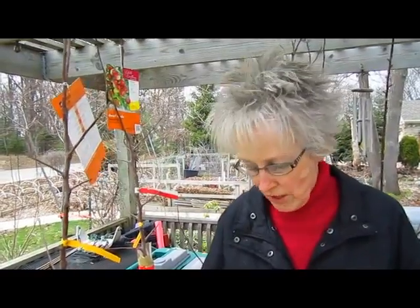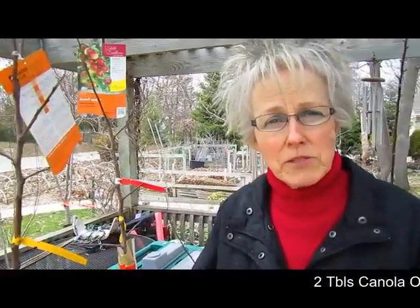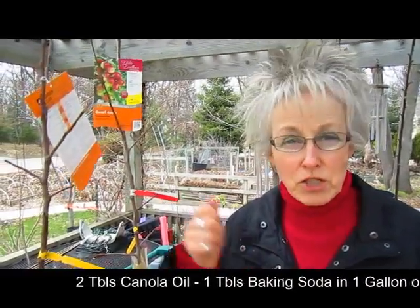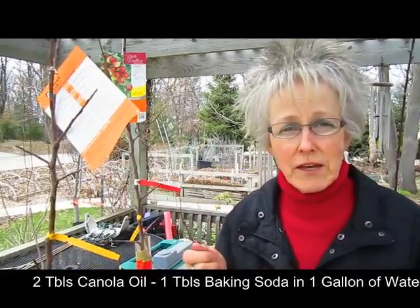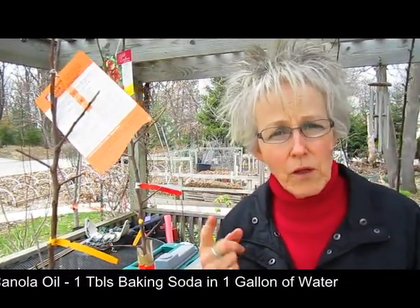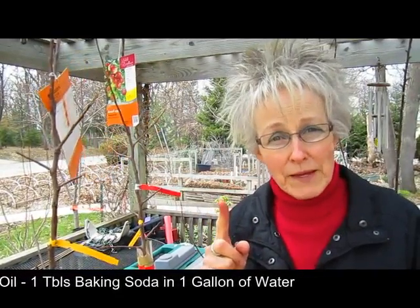After we bought the dormant oil spray at the store, I started doing some research and found a homemade variety you can make: use very fine canola oil — two tablespoons — and one tablespoon of baking soda in one gallon of water to spray. Make sure you shake it up really well. That's two tablespoons of very fine canola oil, one tablespoon of baking soda in a gallon of water — shake it up and then spray that on.